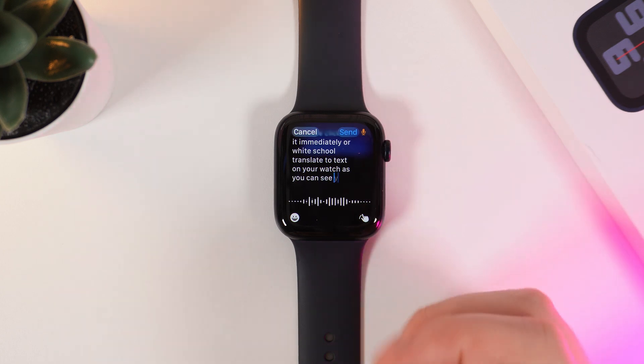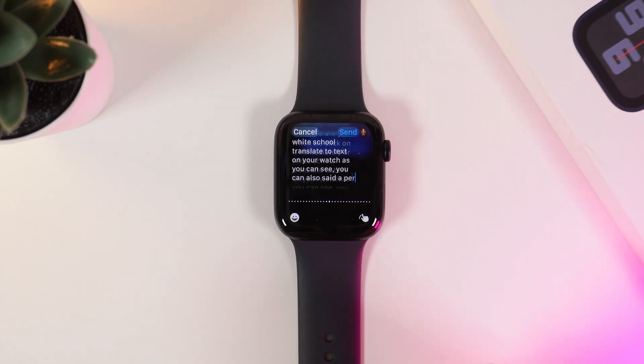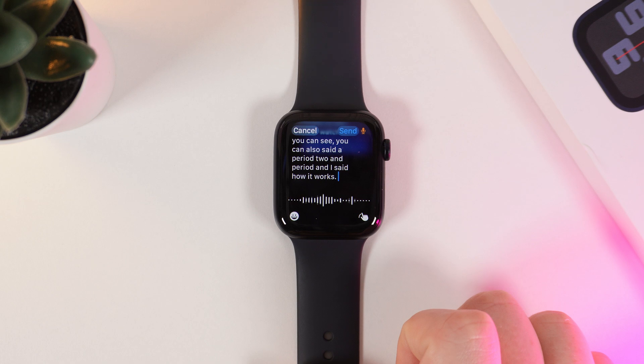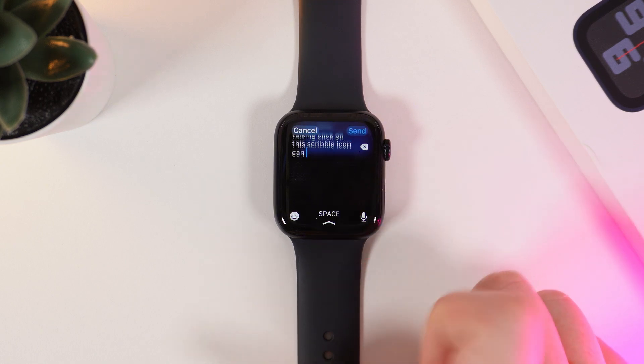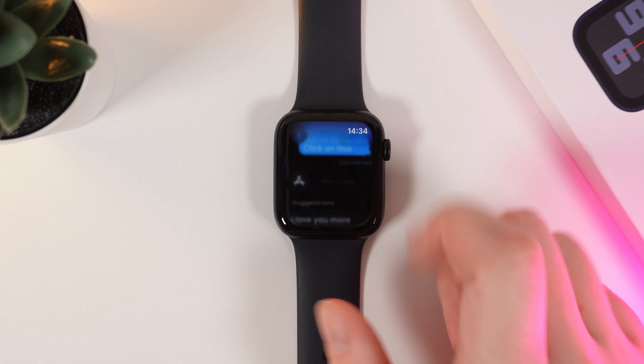As you can see, you can also say 'period' to add a period. And that's how it works. After you are done talking, click on this Scribble icon on the right corner and click Send to send the message.